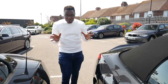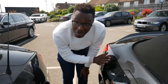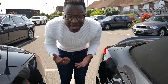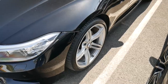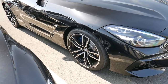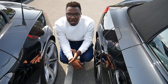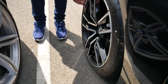Both cars have 19-inch wheels, but the big thing is the new G29 doesn't come with Bridgestone run-flat tyres as standard. The Bridgestone run-flats on the E89 are quite hard, and unfortunately neither car comes with a spare wheel. I'm glad BMW have opted for Michelin Pilot Super Sport tyres on the new one. Both wheel designs are nice — you tell me which you prefer.